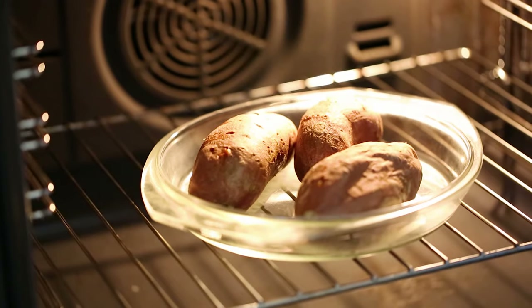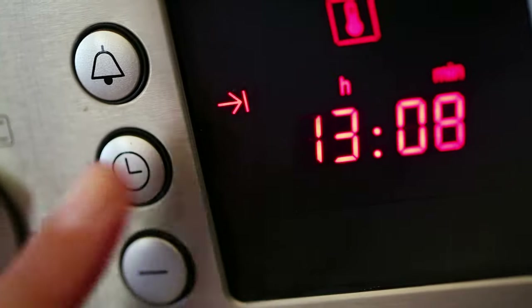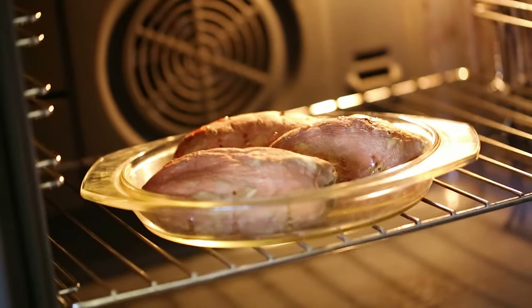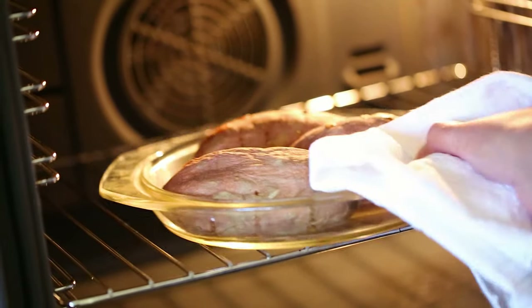Now, if you want your sweet potatoes to have that crispy, oven-baked look, put them in the preheated oven at 200 degrees Celsius or 390 degrees Fahrenheit and bake for about five minutes. Once the skin of the sweet potato looks nice and crispy, remove them from the oven.